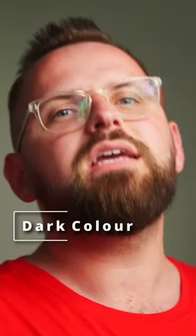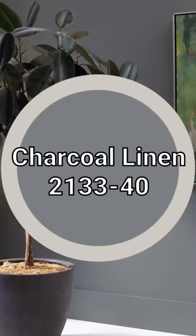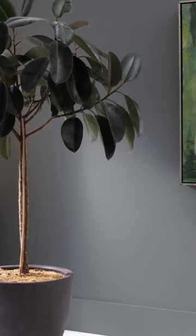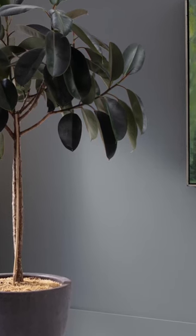Our final color pairing is the dark one known as Charcoal Linen. What I love about this color is it has the slightest hint of icy purple, but it's more so about a deep shade of metallic blue that really finishes this whole color palette.